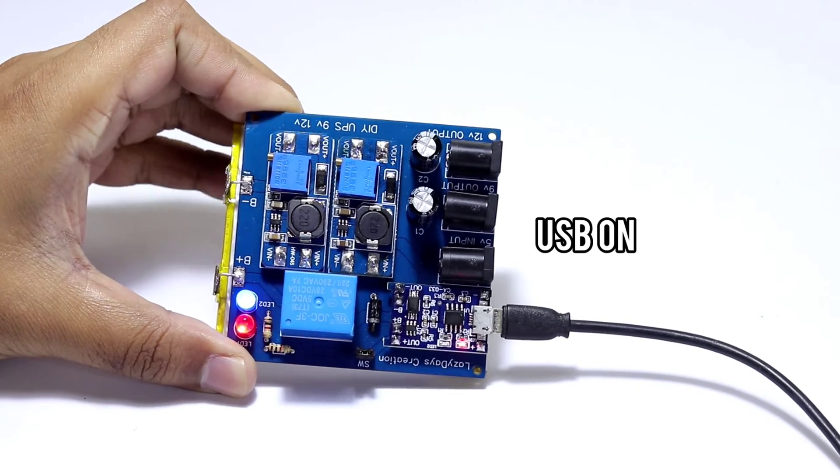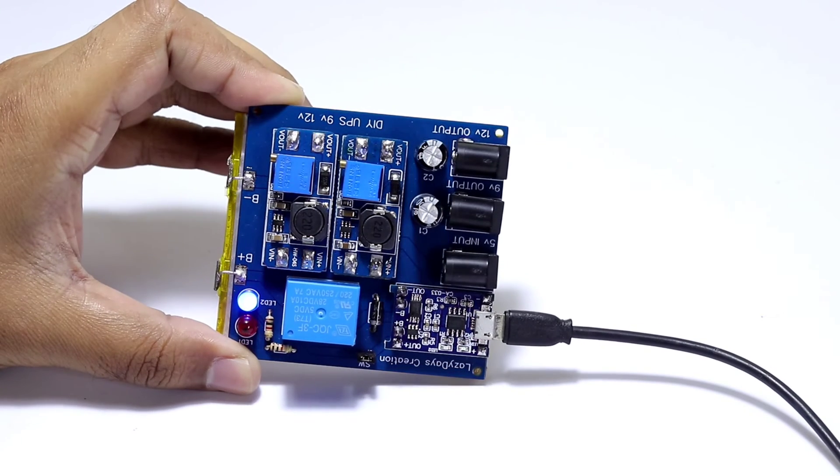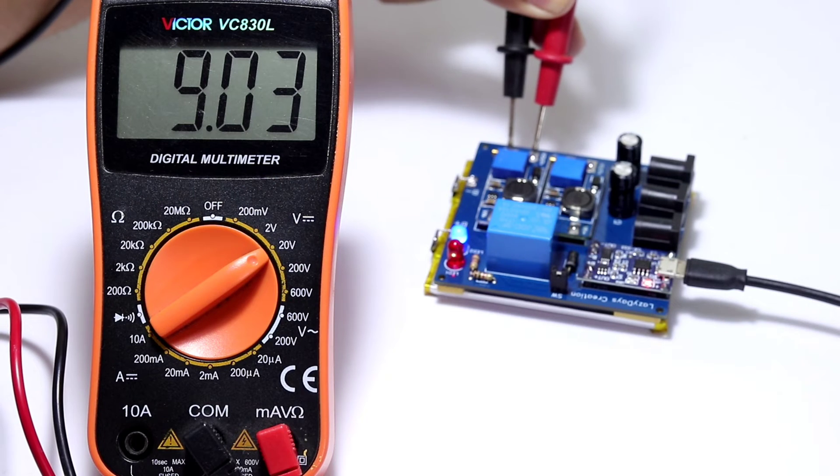The circuit works fine, and I have checked the output voltages as well.